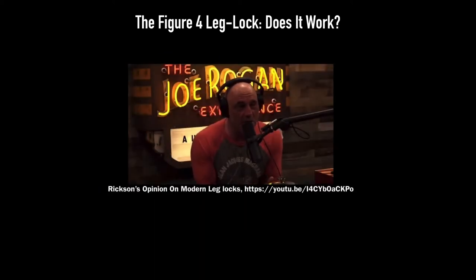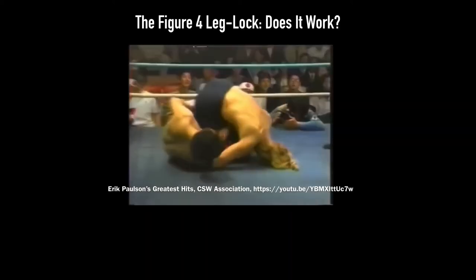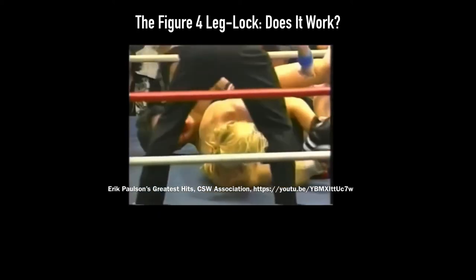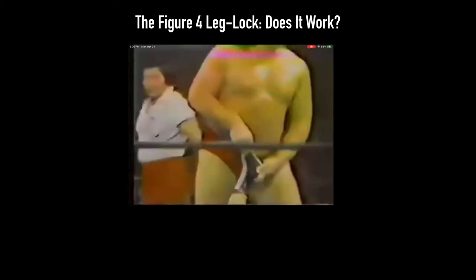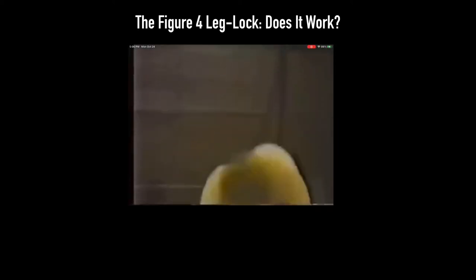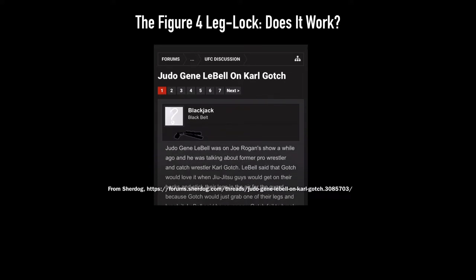It's the way a lot of particularly no-gi fights go down. What are your thoughts on that? I've always been a big fan of leg locks. And Judo Gene was on the Joe Rogan Experience — this is what he said about Carl Gotch: 'Gotch loved the jiu-jitsu guys. He loved it when they were laying on their backs and sticking the legs in the air. And this was easy for him because he would just grab one of the legs and break it.'